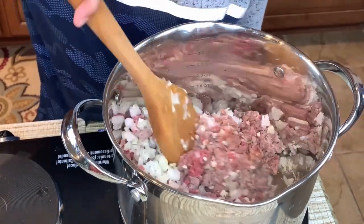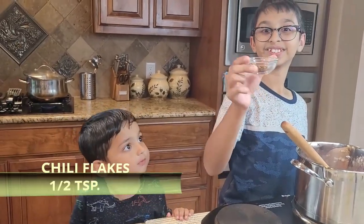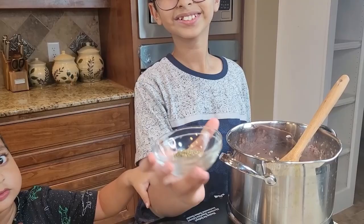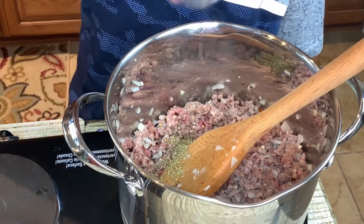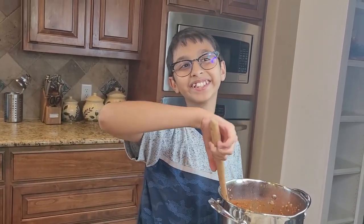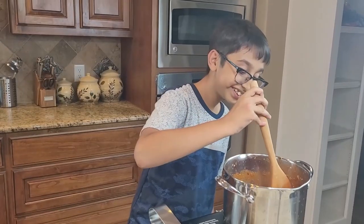Now add half a teaspoon of salt and half a teaspoon of chili flakes. Then add half a teaspoon of Italian seasoning and three cups — a 23-ounce jar — of marinara sauce. Cook it for about five to seven minutes until the meat sauce is nice and ready.